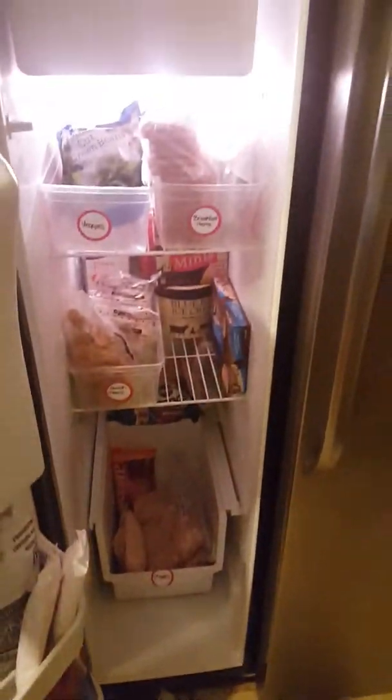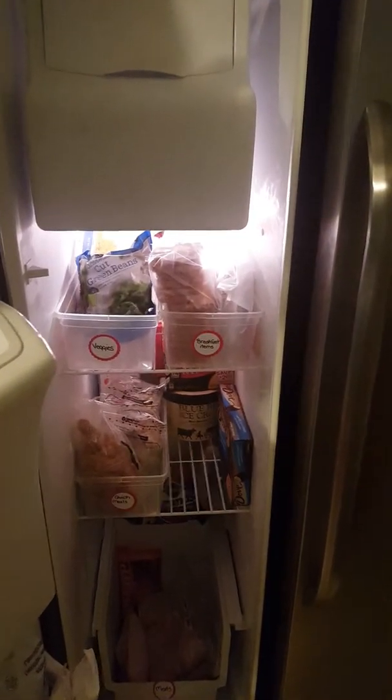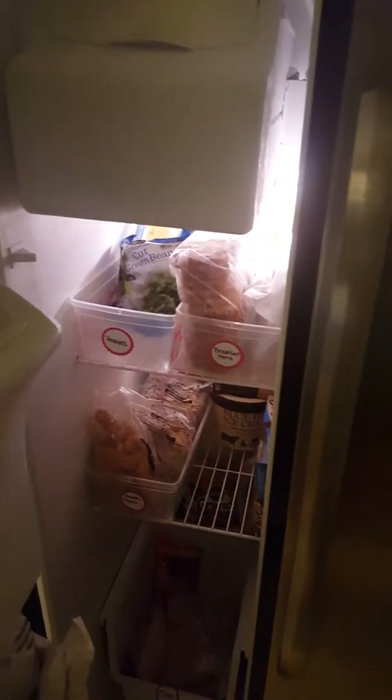Can you hear the alarm? I guess the freezer has an alarm too — I didn't know that! But that is my fridge tour. Thanks for watching. I'll see you guys in my next video. Bye!